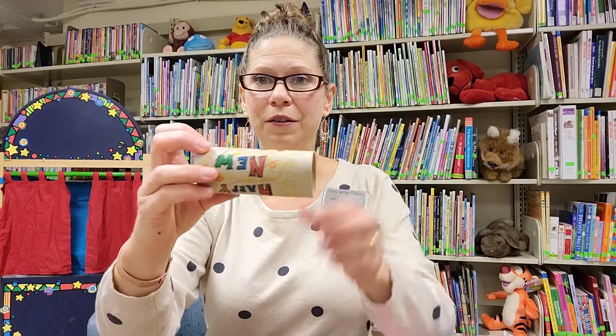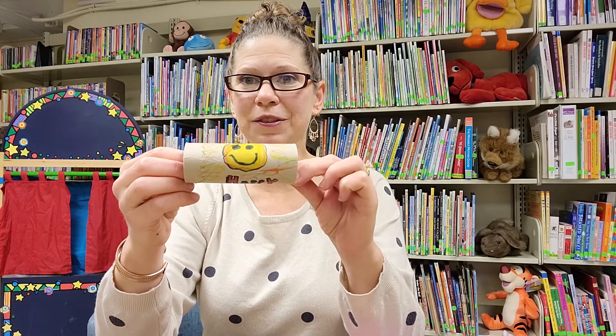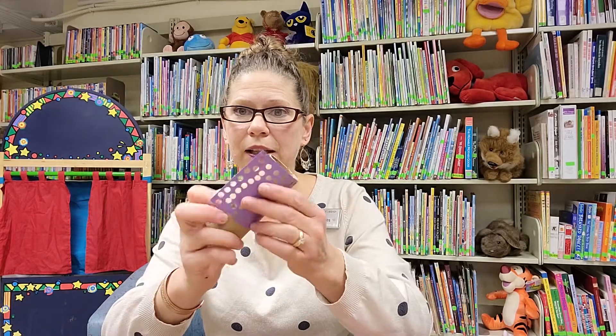As I go along I'll tell you some alternatives you might want to try. With the toilet paper roll you could keep it plain, or you could draw on it. I've drawn on mine — it says Happy New Year, with a smiley face and some squigglies to decorate. How will you decorate yours? Will you draw on it, leave it plain, or take a piece of paper and cover it? You could draw on the paper before you cover it, cut it out, and cover the roll.